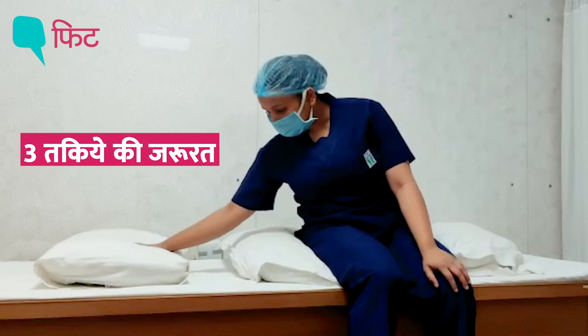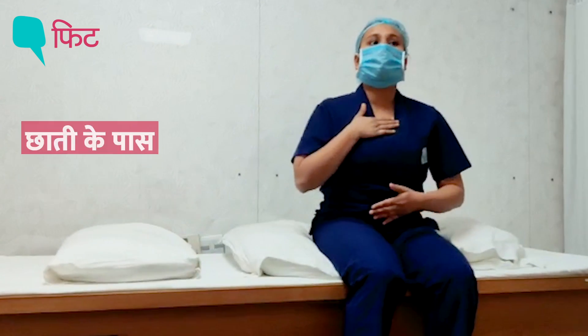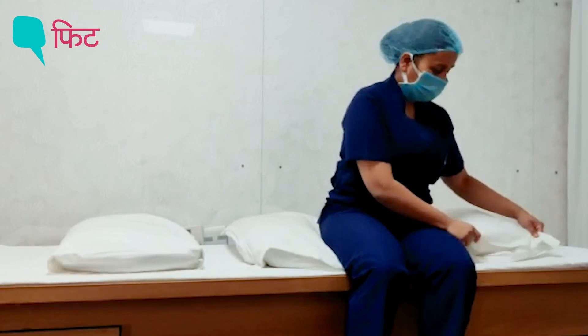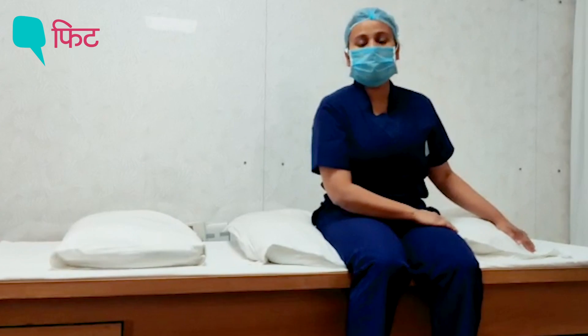You need to have pillows with you — three or even four pillows — so that you can keep two pillows at your chest level and rest two pillows under you. I'll show you once I lie down so you can see where to put them.